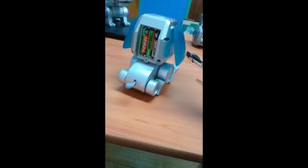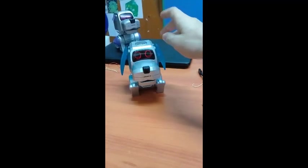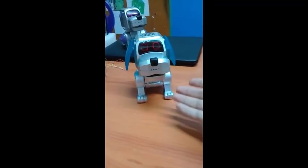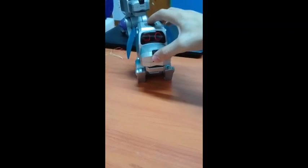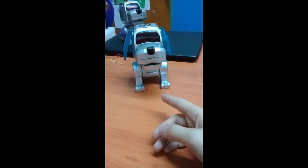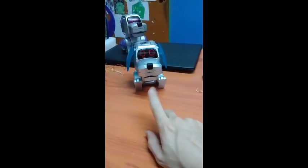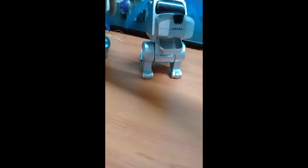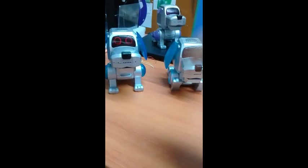Every time you turn on the Japanese Poochie or put batteries into it, it's going to have a little startup tune, which the regular ones don't have. Here's the third song. The good thing about this one is that it actually dances to all of the songs — that's one thing I do like.